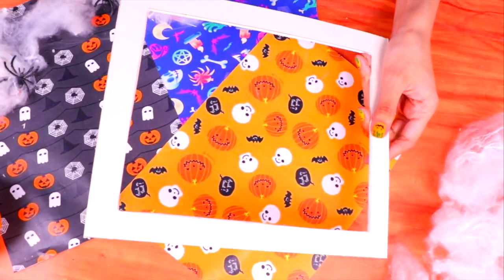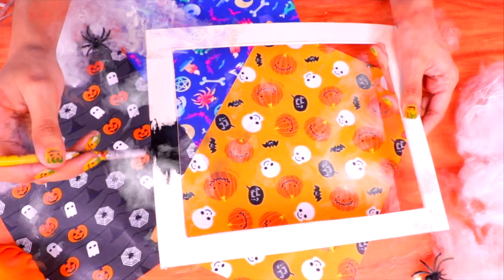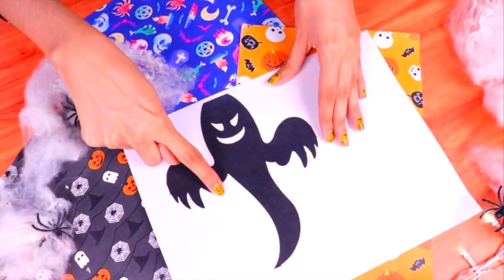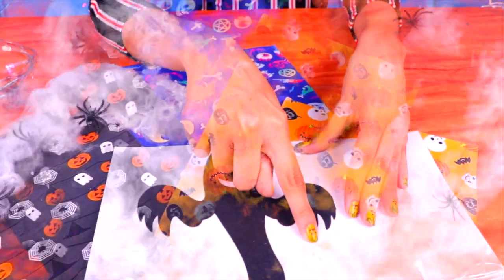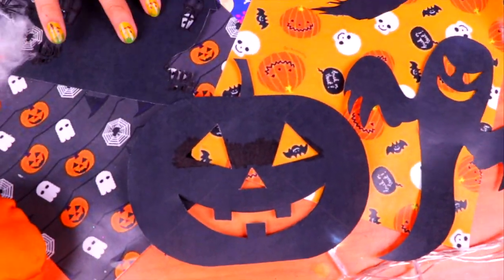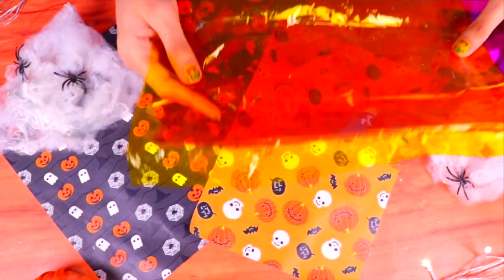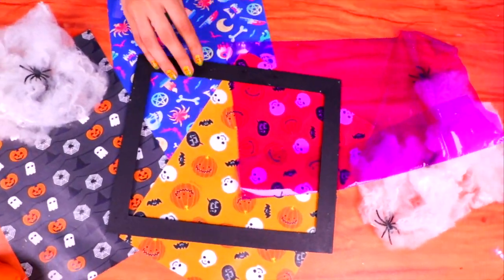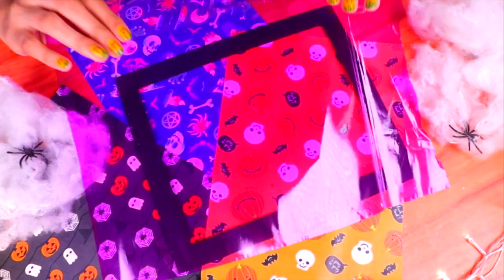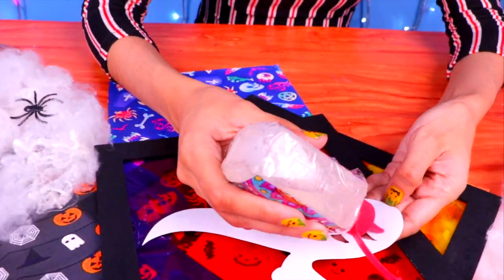The frame looks amazing — if you want you can make a bigger or smaller lamp, just make sure your frame has this shape. Now it's time to paint it with some black acrylic paint — we're going to need four frames like this one. We're going to use a printed ghost, a haunted house, a witch flying on her broom, and a pumpkin to make our lamp super spooky. You can pick any designs you like — just make sure they're all in black. Then we're going to attach different colors of cellophane — I picked orange and yellow — to the frames, and trim off all the excess.